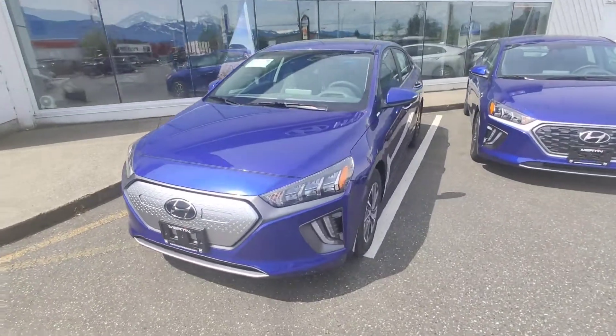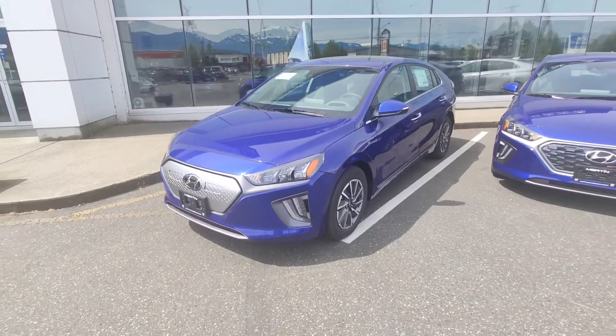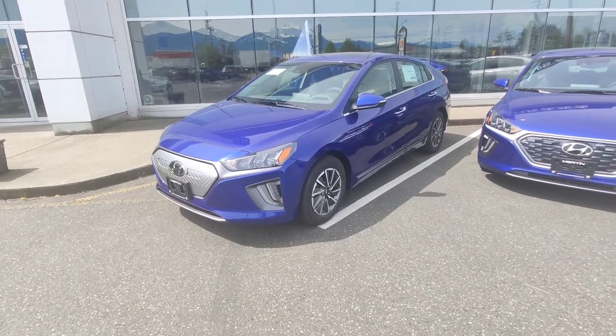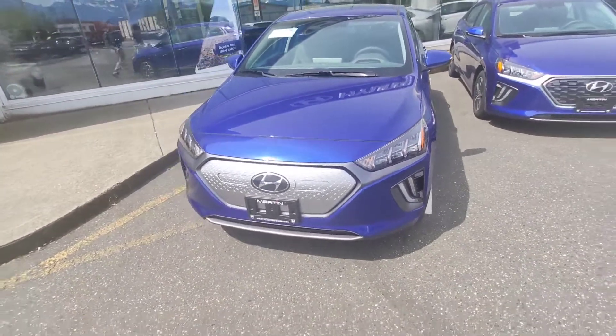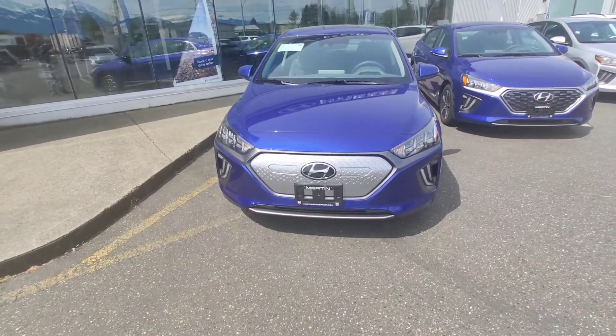Hey guys, welcome to Ed's Garage. This is just a quick short video about hidden and little known features of the Hyundai Ioniq. This happens to be a 2021 version, but I'm going to show you a couple of things that a lot of people are actually not familiar with or don't know about.